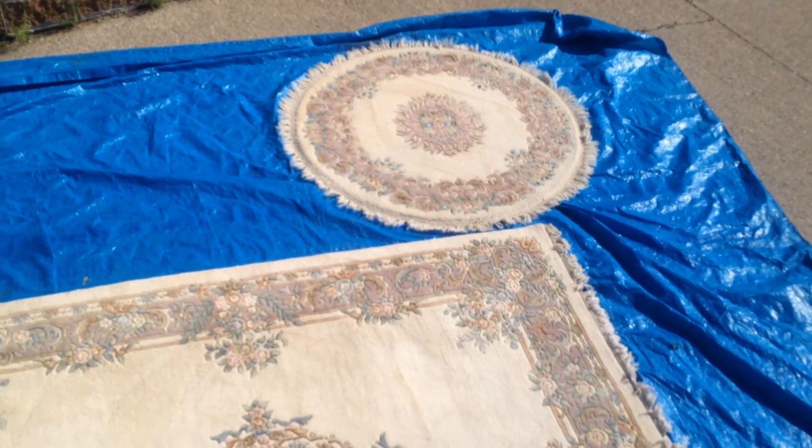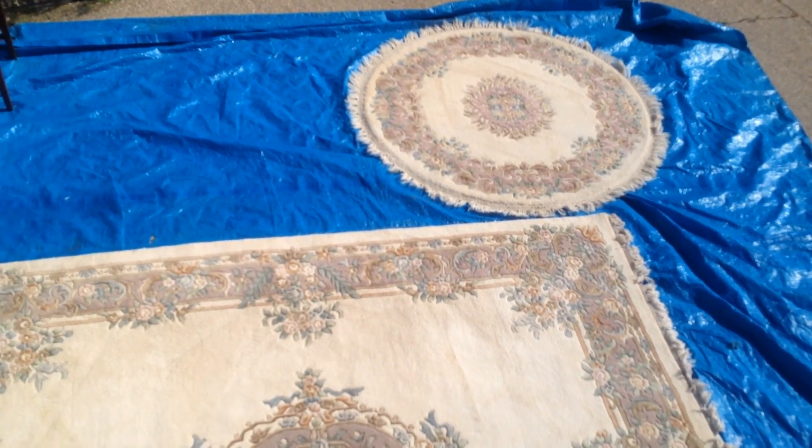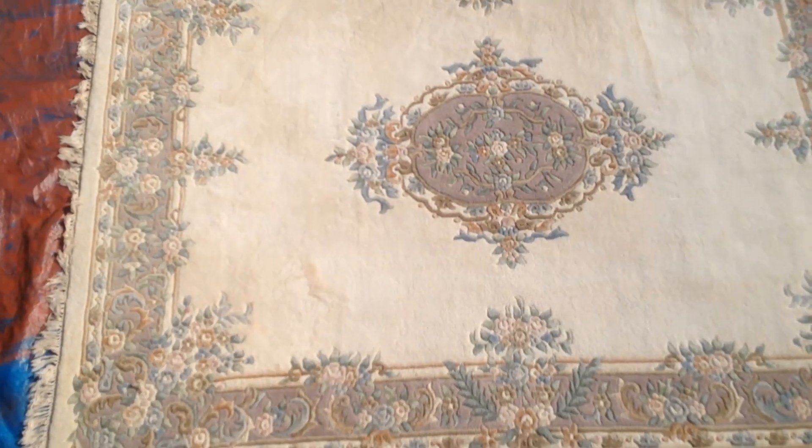The round rug is a complement. It's not exactly the same as far as pattern is concerned, but in the estate it was purchased as a matcher. So put that one in the foyer, this one in the grand room.